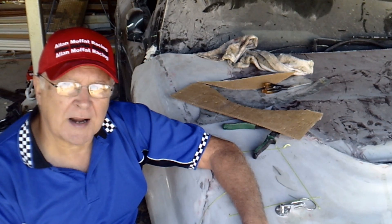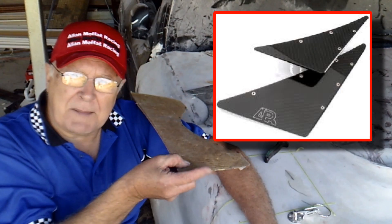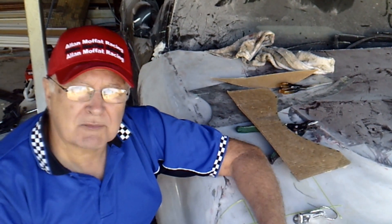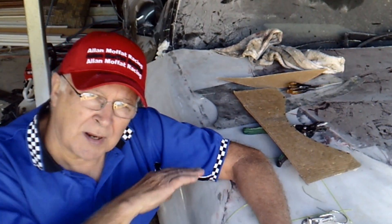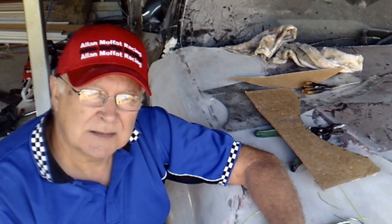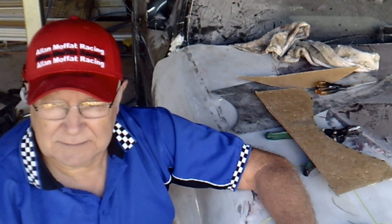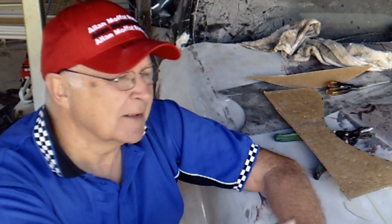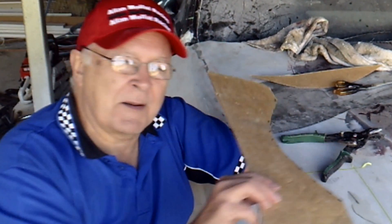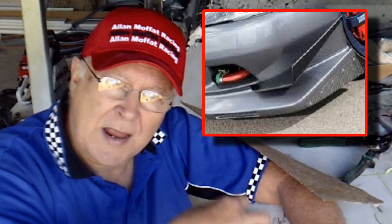One word of caution about canards though — beware of making them with sharp edges, just like a flat plane. There was a case recently where a guy was walking through the pits, a car went through slowly, and the canards cut him and he got a bad cut. Well, it could have happened. I've got a personal preference for canards with an upturned edge. I think you attract more air on the wing than just a flat piece where the air will go over the side, and it's also a bit safer.